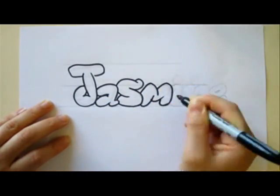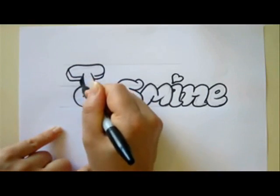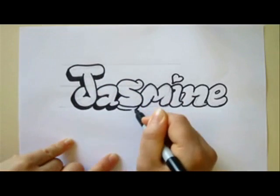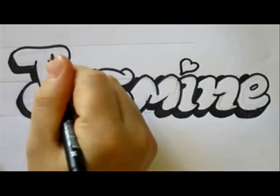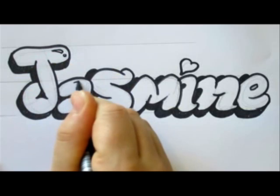If you want to watch my tutorial on how to draw bubble letters with explanation and instructions, just click here, watch it and come back. Now this is the shadow and here are the reflections for the letters.